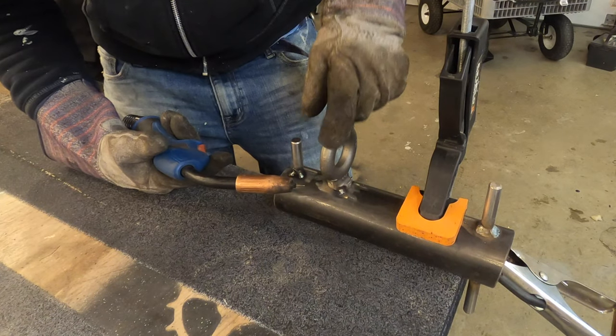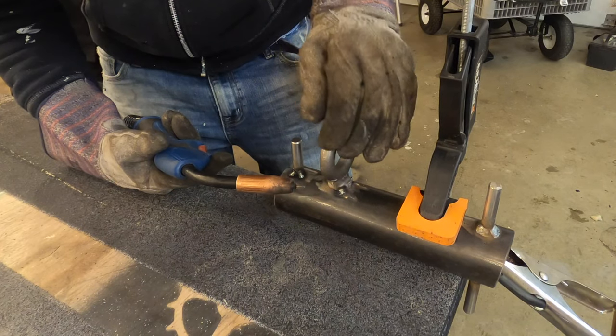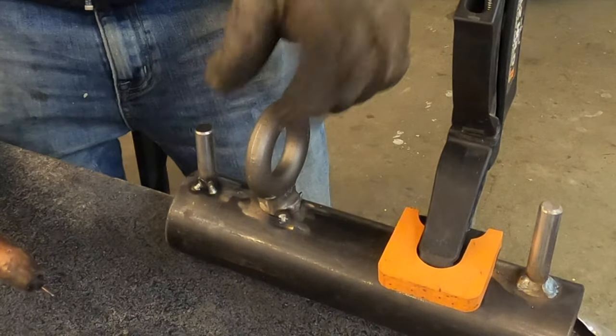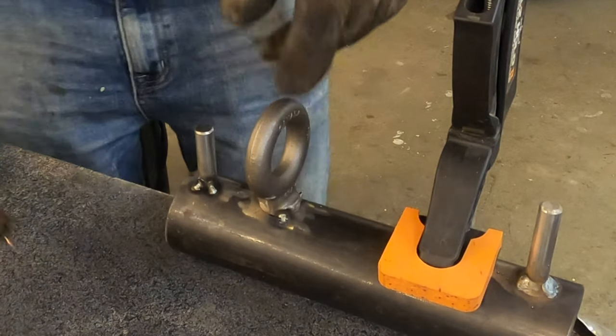On this big boy I'm just going to really cook it — work the weld from the ring down to the pipe. The pipe's pretty thick but I figure I should put most of the heat on the ring.